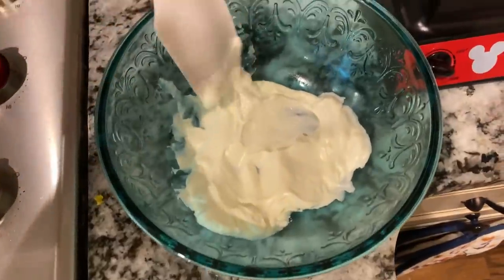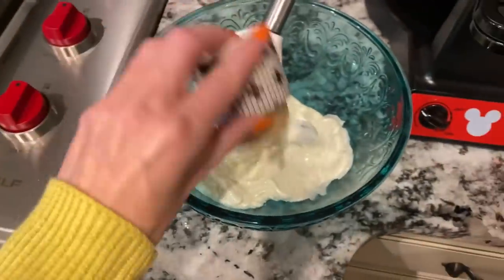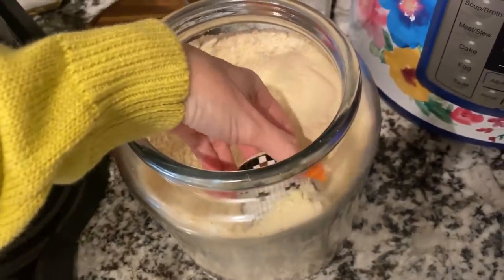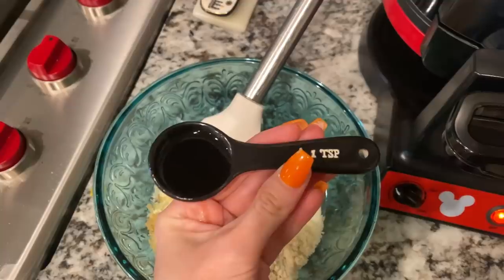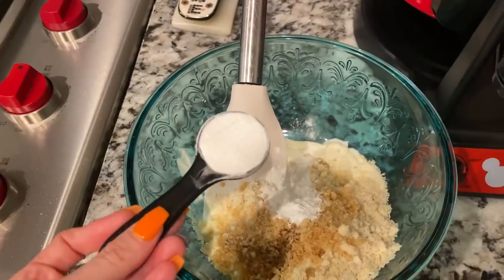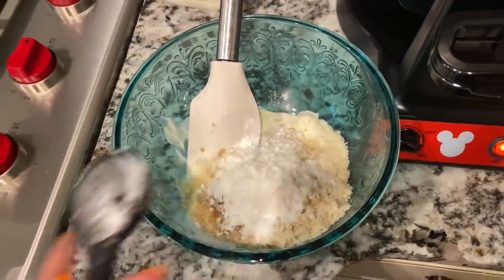We're going to add the rest of our ingredients. One fourth cup of pork panko — you can buy this on Amazon, I'll link some in the description, or you can make your own, it's very easy. You just crush up pork rinds. And then a fourth cup of almond flour as well. One teaspoon of vanilla extract. Two teaspoons of baking powder. One tablespoon of Swerve confectioner sweetener — this is stevia but in a very fine powdered form, which is great.